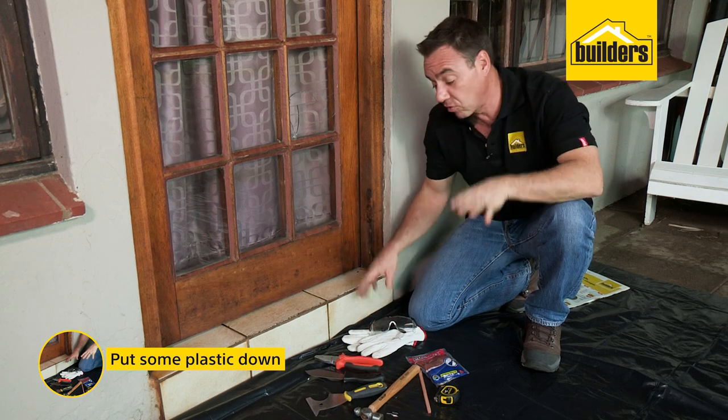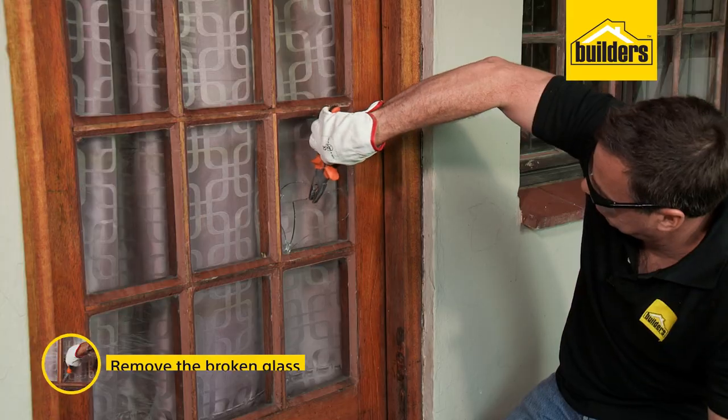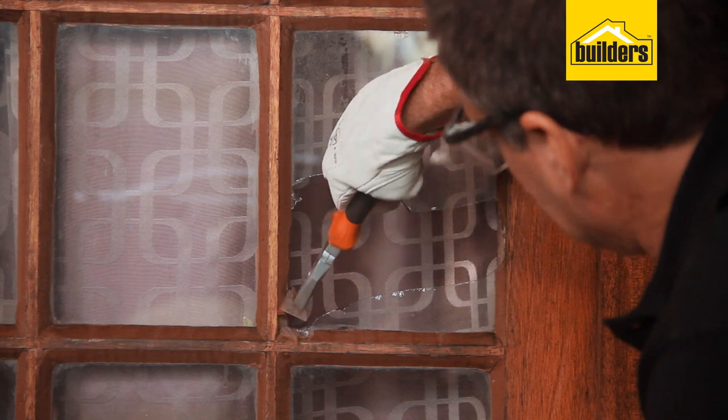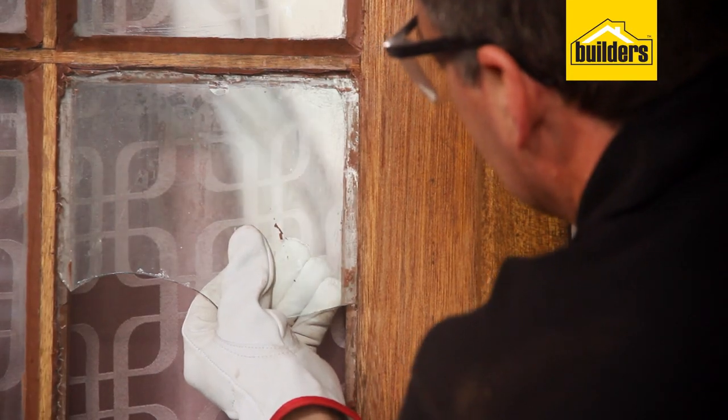This can be a messy job so it's a good idea to put down some plastic to make cleanup a lot easier. The first thing to do is remove the broken glass from around the window. If the glass is completely broken, it is advised to use pliers and wear appropriate safety protective gear like gloves and glasses to avoid being cut.